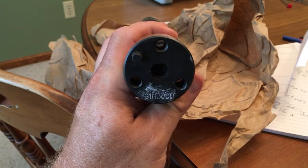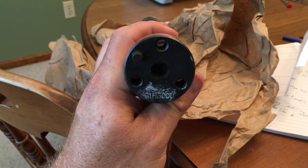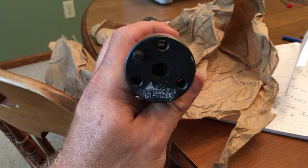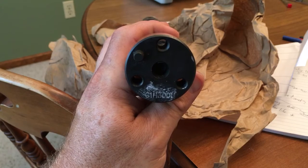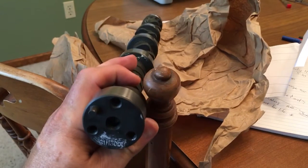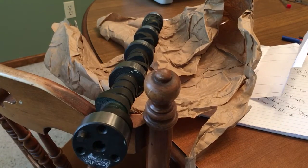U indicates that it was ground from an original master — it means it's ground to original master lobe specifications. That one letter in between the C and the H right now escapes me. But this is in fact the 509/509 advertised 300/300 cam.